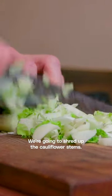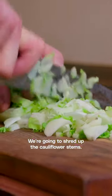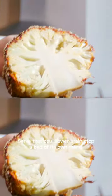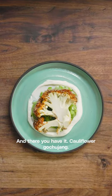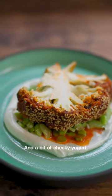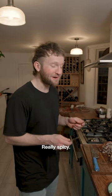We're going to shred up the cauliflower stems, serve that cauliflower head on top of a bed of its own stems. And there you have it — cauliflower goju chong, served on a bed of cauliflower stems and a bit of cheeky yogurt. Spicy — really spicy.